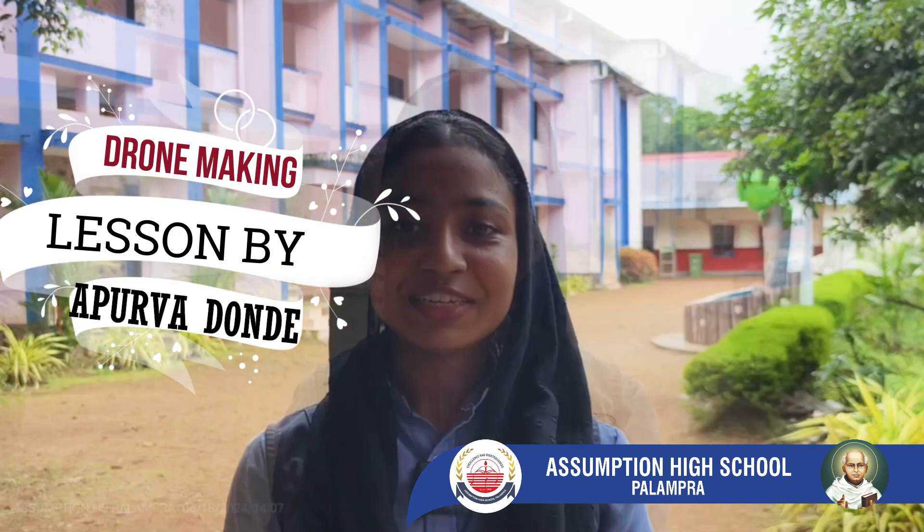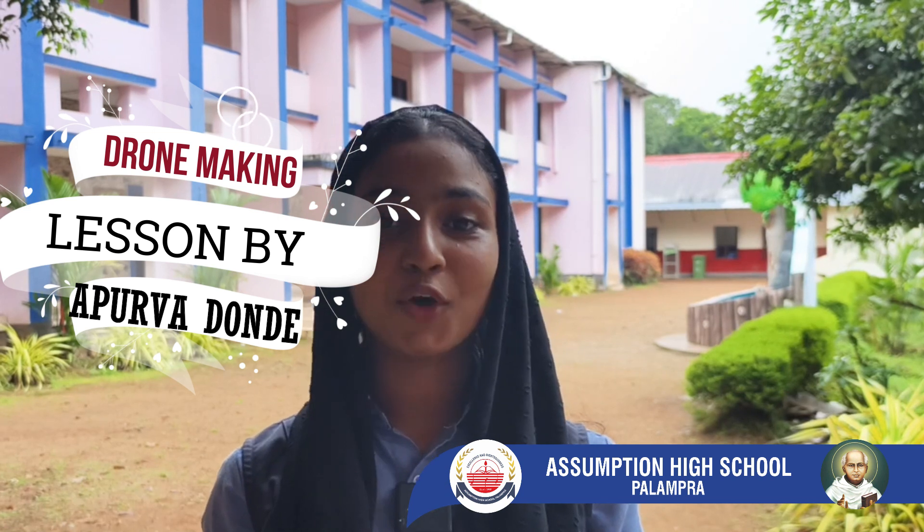Hi, I am Naira Najee. Dear friends, the future marks an era of robotics and AI. Drone technology is a part of it. Nowadays, drones are used in various fields such as military, rescue operations, agriculture, and photography. Today, we are stationed on the basis of drone making.